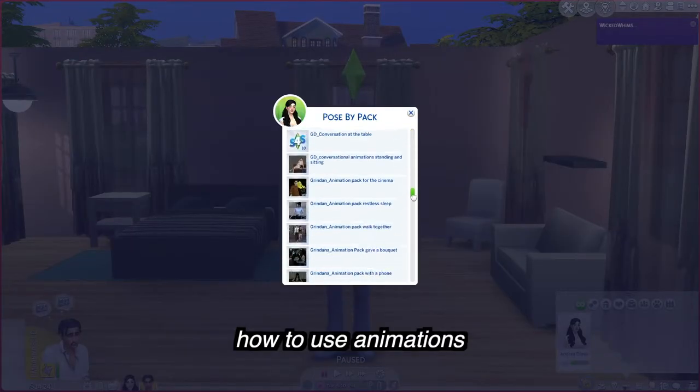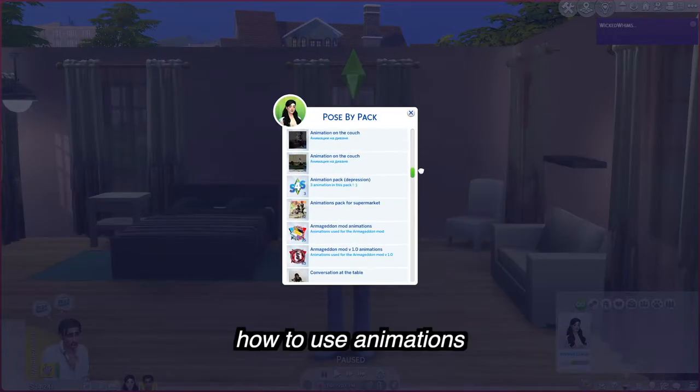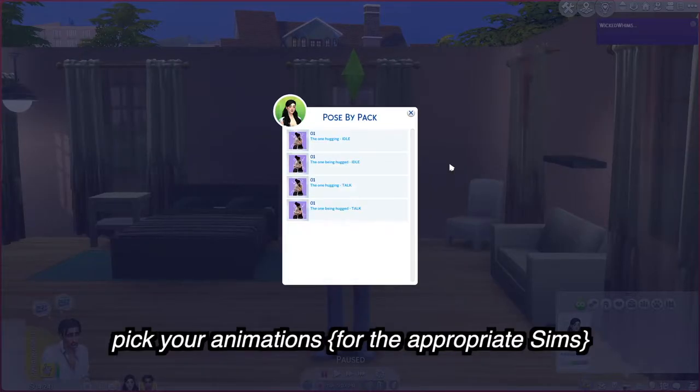Making a series means going through all of these and deciding which animation is best for your scene — that's why it's so time consuming. An animator will usually include a description of what the animation is. Sometimes they'll note the gender — like this animation is for the male, this is for the female — but you can use it for two females or two males, it doesn't really matter. Let's find a hugging animation: number one is the one hugging (idle), number two is the one being hugged (idle), and then there are talking versions of each.